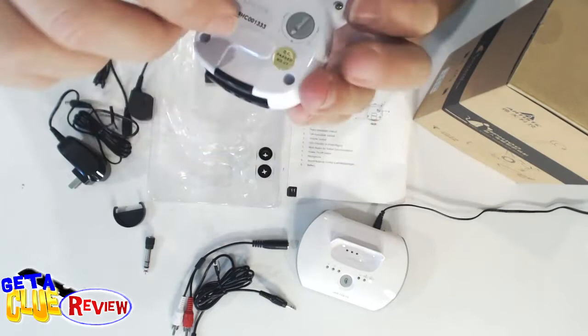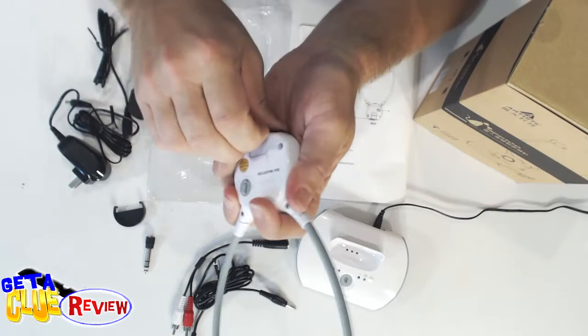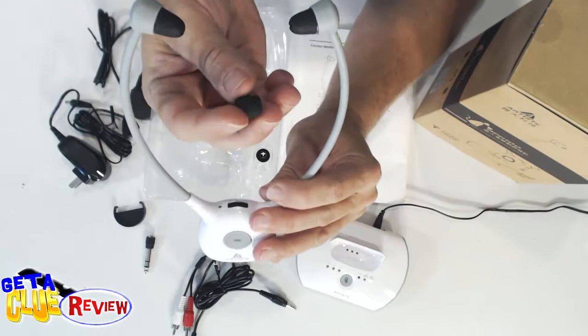In the back here is your left and right balance — if you want more on the left or more on the right you can adjust that here. It comes with two lithium batteries that take about 30 minutes to charge fully but they last for hours. These buds also come with adjustable ones, so if these are too small you've got larger ones as well that you can put on there.